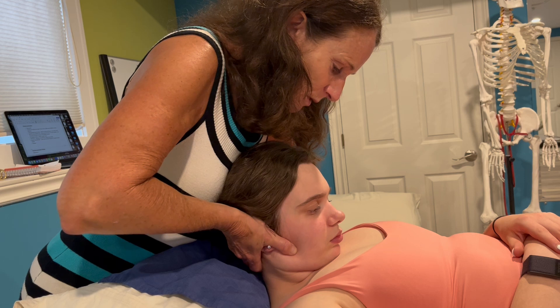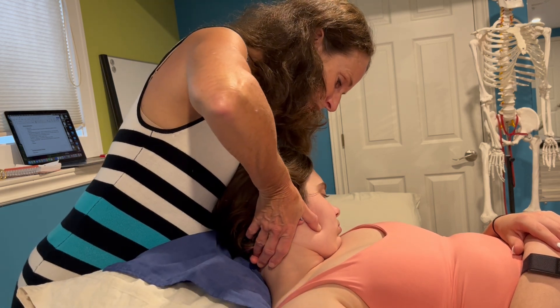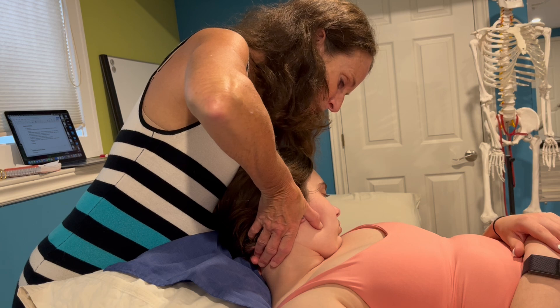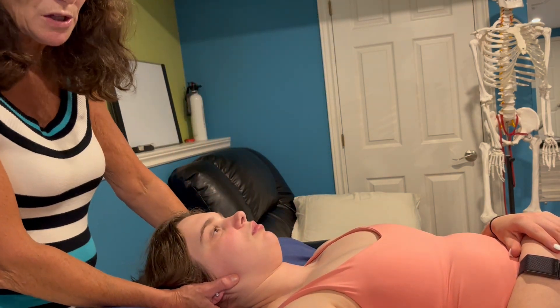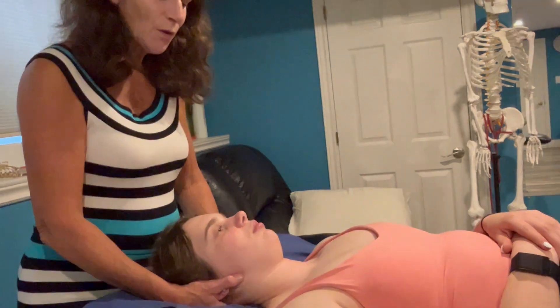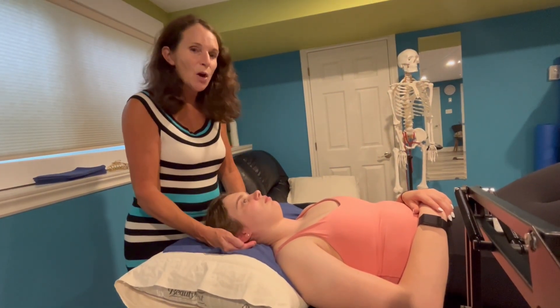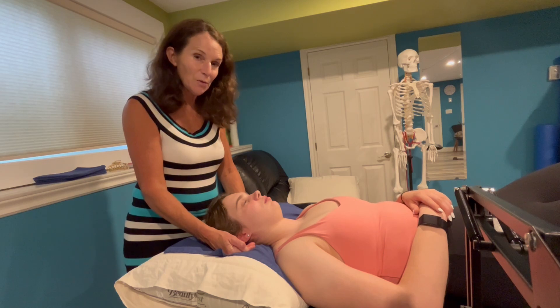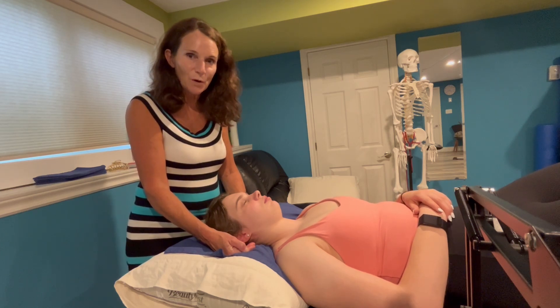Then I maintain that flexion and rotate to the left to see if that is equal. A positive test for the cervical flexion rotation test is if there is a greater than 10 degrees difference side to side, or if there's less than 32 degrees of rotation. And that's how you test the passive range of motion in the craniovertebral region.